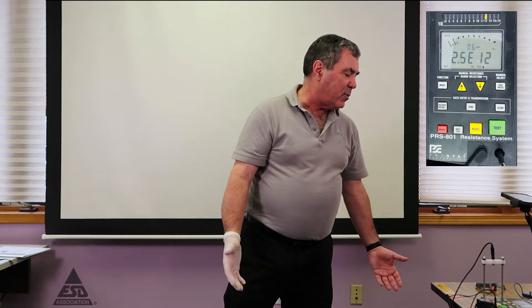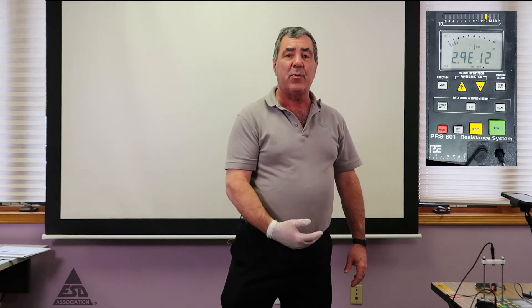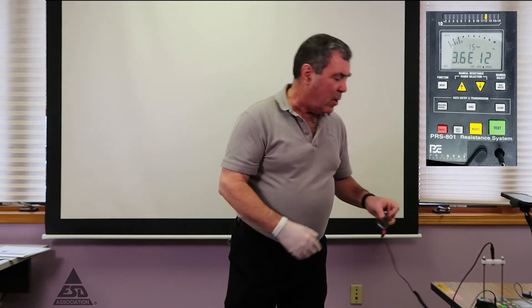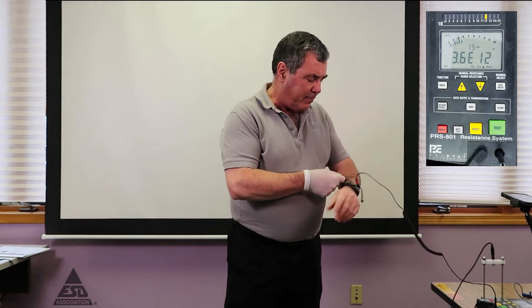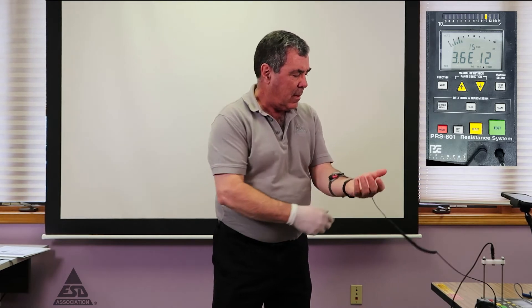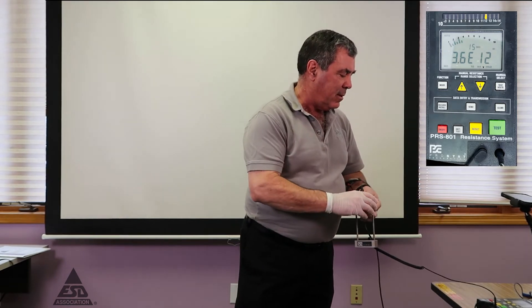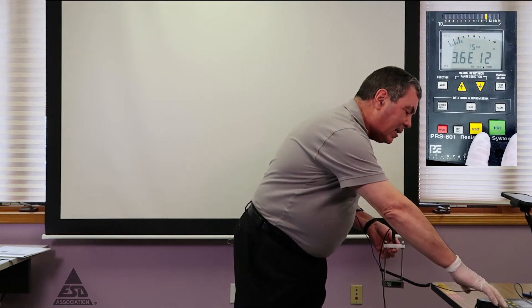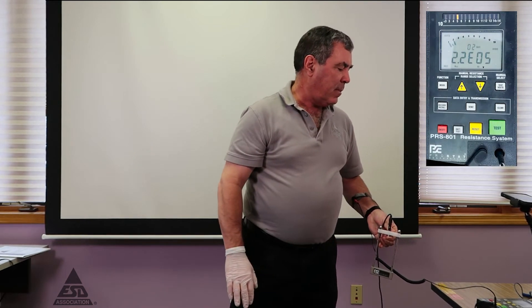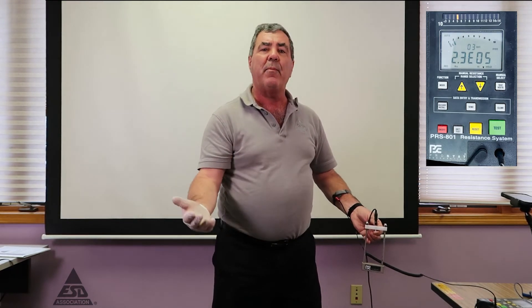As you can see, the highest we can measure is somewhere in the 10 to the 11th range — since we're below 10 to the 12th by one order of magnitude. Now let's see the lowest we can measure. I'm going to put the resistor without the one megaohm on me and pick up the CAFE electrode to do the test again. The lowest we can measure is 2.3 times 10 to the 5th, so now we know our measurement range.